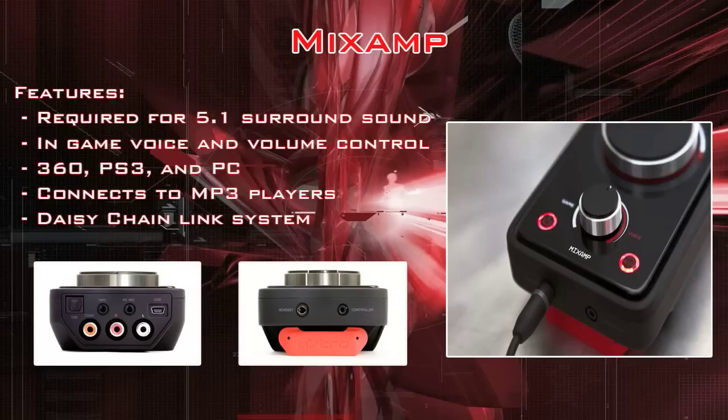The mix amp enables 5.1 surround sound and has in-game and voice volume control separated by two main knobs that you can balance out, which is awesome. It's multi-platform, so it works on the 360, PlayStation, and PC, which is really the only reason I'd purchase this headset. If I was only playing on 360, I'd just buy Turtle Beaches because they're a lot cheaper.